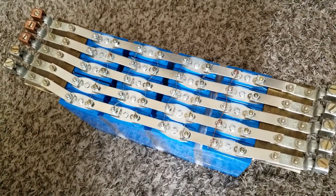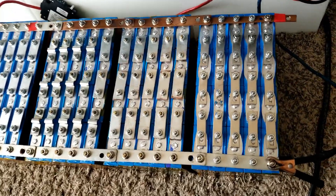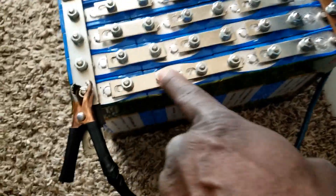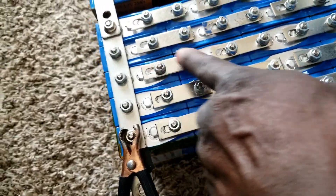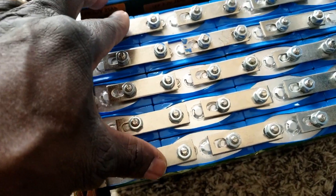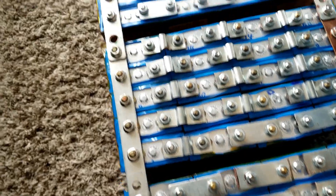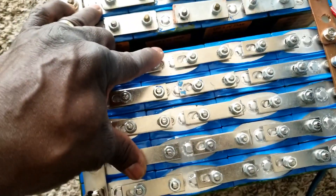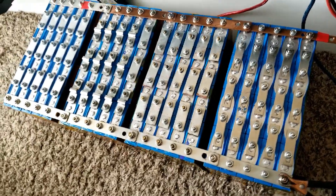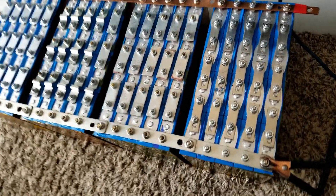Say each battery is at 3.65 volts — I can drop it down to maybe 3 volts if I discharge them. I can then use the fifth pack here. We have four here in the same configuration: 25 amp in 4S, 25 amp in 4S — so 50, 50, 100, 125. So 125 times 4 is 500 amp-hours at 12 volts. You can imagine if I did this as one string at 48 volts — 48, 48, 48, 48 — it would be a very long string, but I decided to put them this way.